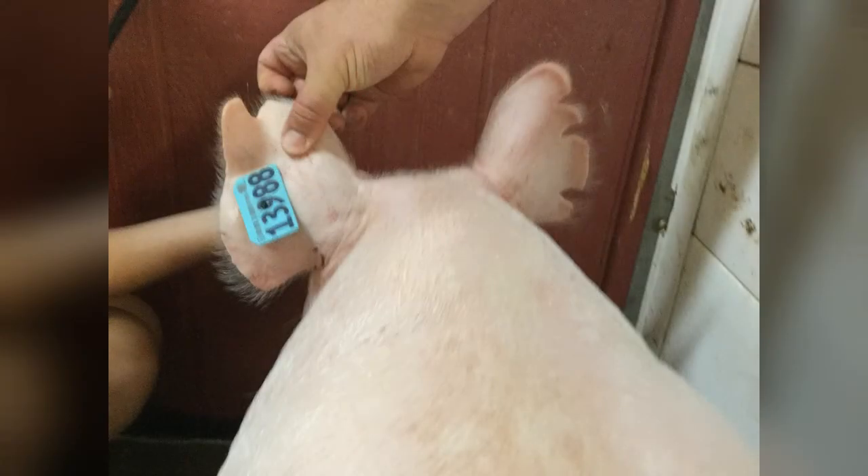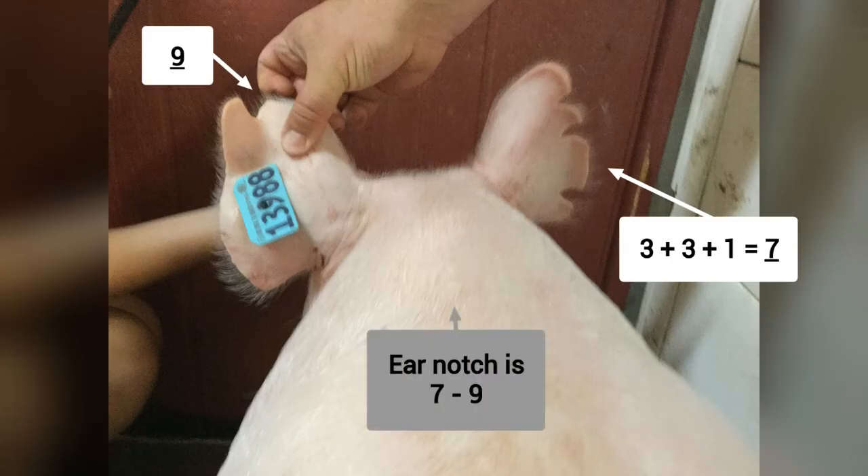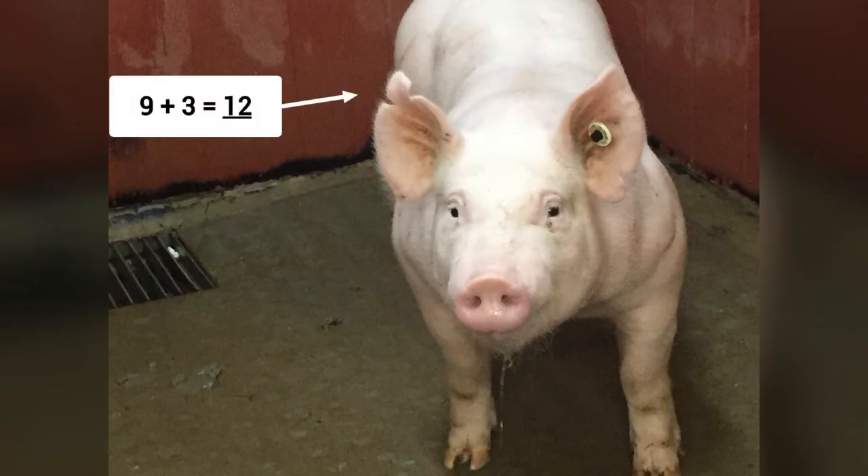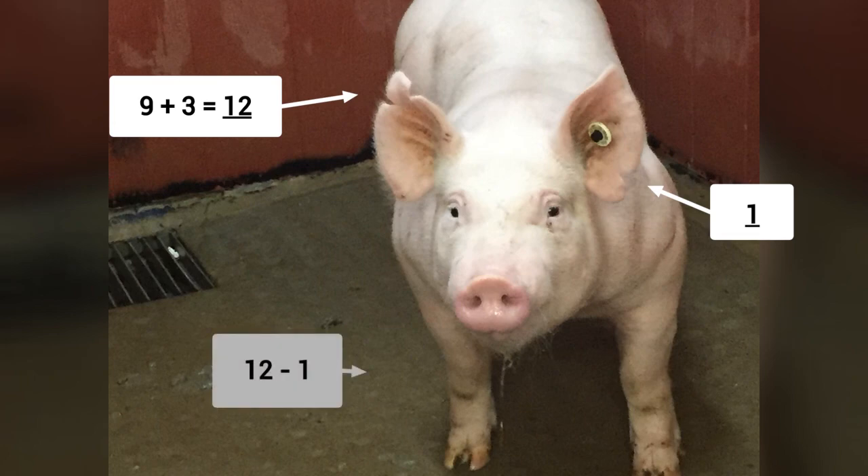Let's practice. Looking at the first pig's right ear, we see a double three notched out and a single one. Adding the two threes together and the one gives us seven, so we have seven in the right ear. Then we have a single nine notch in the left ear, giving us 7-9. Looking at the second pig, we see a nine and a three notched out of the right ear, which we add together to get 12. Looking at the left ear, we see just a one value, so for this pig it would be 12-1.